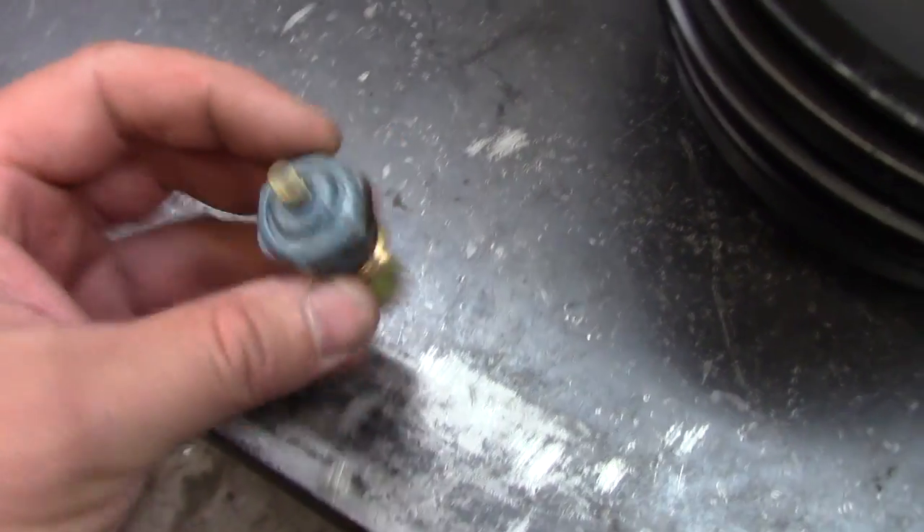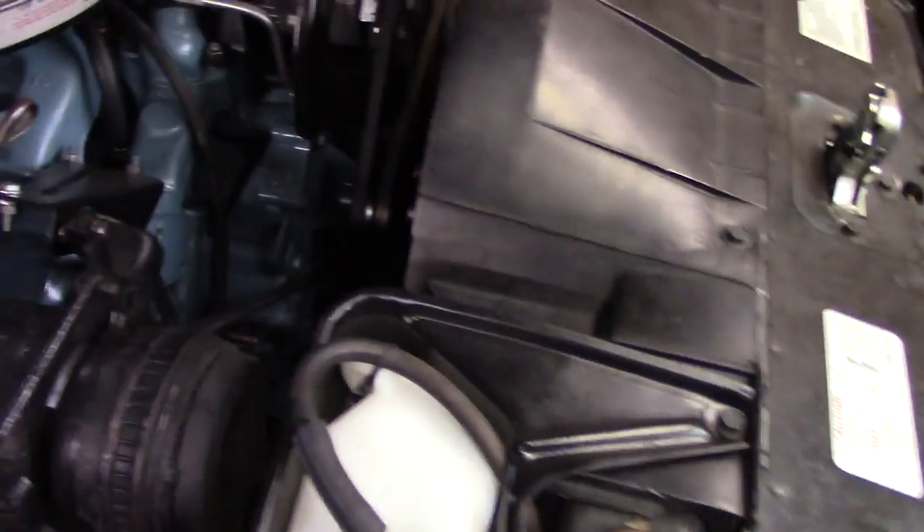I'm putting this original sending unit back in, and since I'm doing the coolant this is a good opportunity to do this harmonic balancer job. I'm going to take the radiator out just so I can get in there real easy.